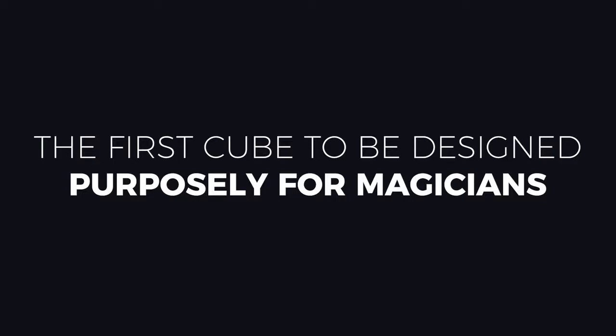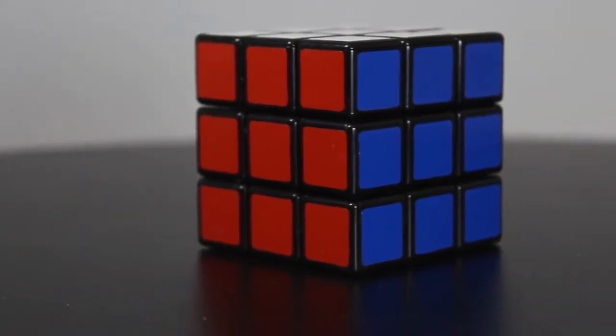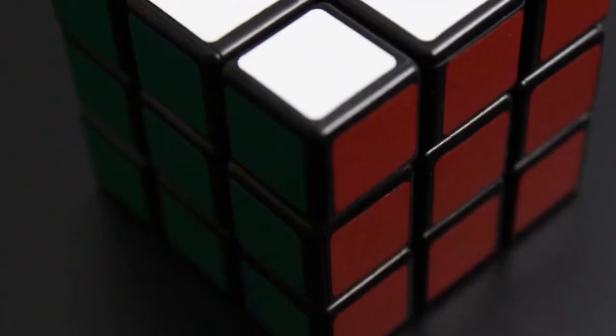We worked with the creator of Rubik's Dream, Henry Harrius, to make the most perfect cube possible. It's got completely silent twists so it doesn't make a creaky noise when you're manipulating it. And most importantly, it uses the original cube stickers so the colors match perfectly. It comes out of the box perfectly ready to go.